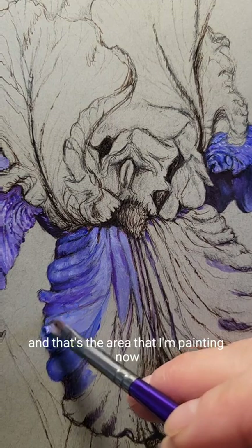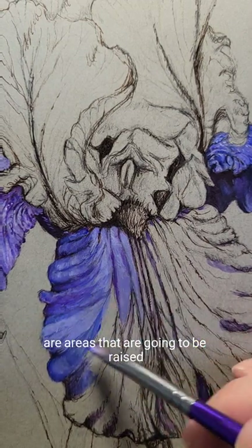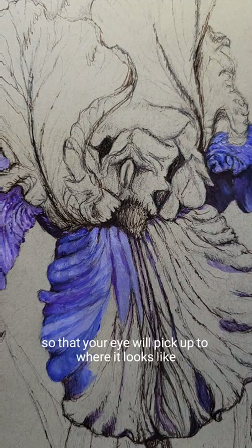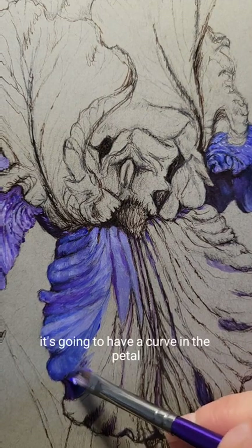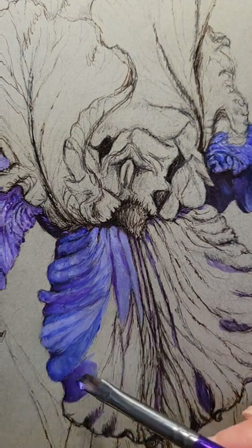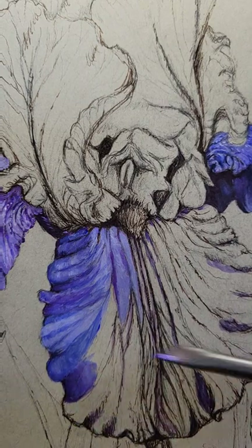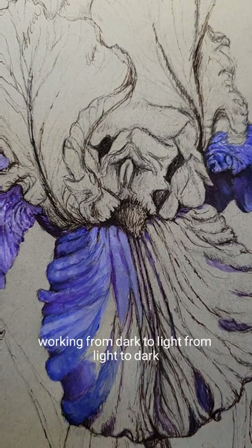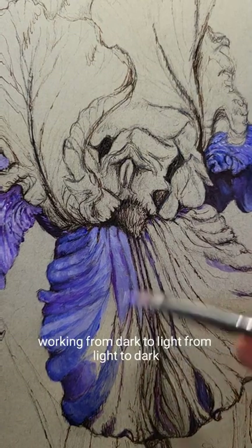The area that I'm painting now are areas that are going to be raised, so that your eye will pick up to where it looks like it's going to have a curve in the petal. And you just continue laying those colors all around, working from dark to light, from light to dark.